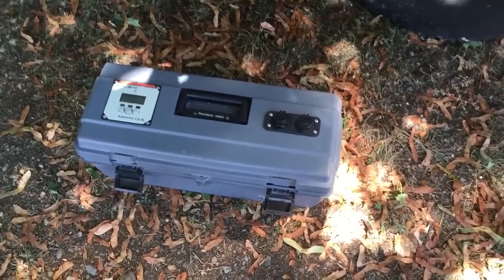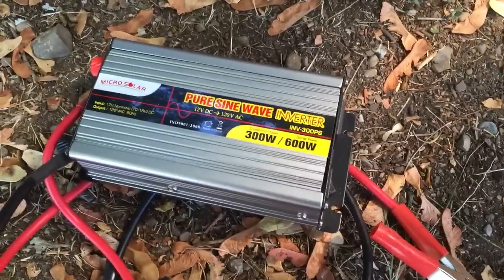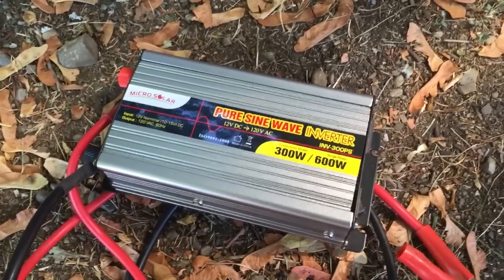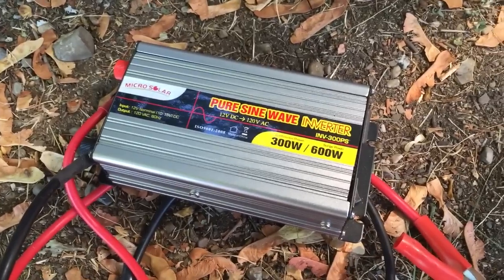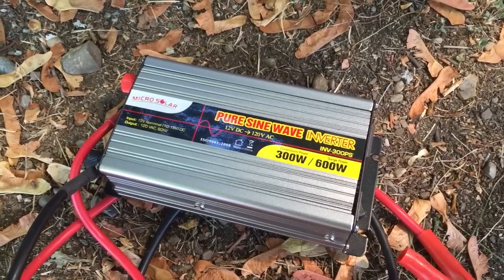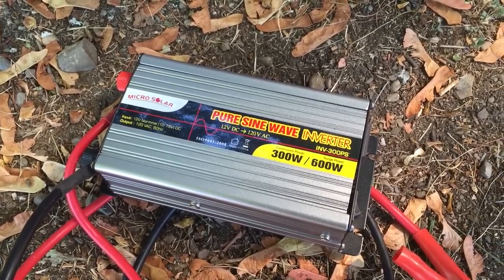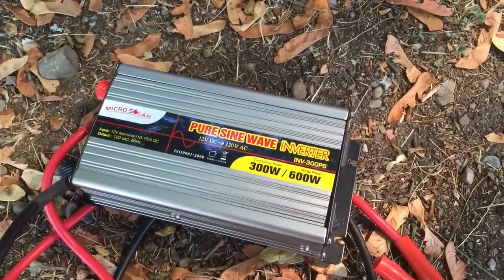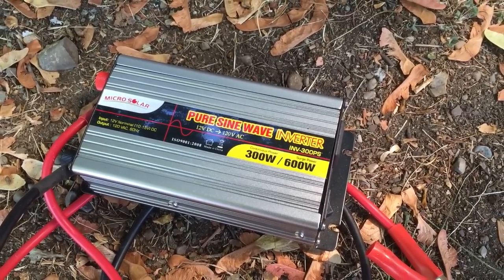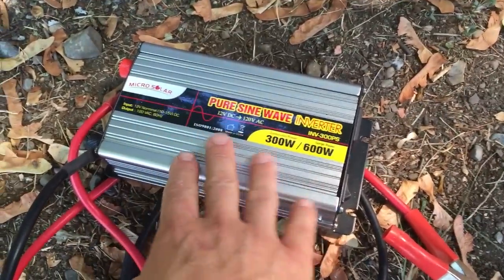Eventually we'll get a bigger system to put in our trailer. Real quick, I wanted to show you the inverter — it is a pure sine wave inverter, peak 600 watts, continuous power of 300 watts. This will handle our small electrical devices fine, but not big things like our Vitamix blender. You'll want a pure sine wave inverter for electronic devices like the MacBook Pro and power tools, because a modified sine wave inverter can mess up your electronic devices.